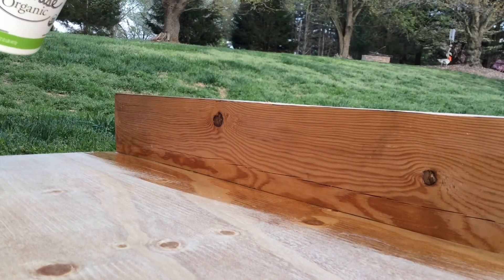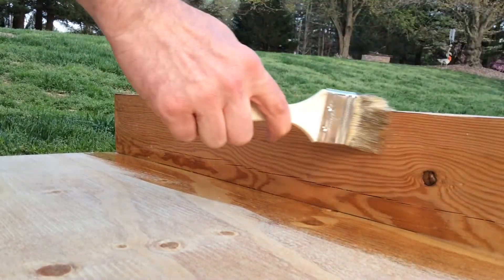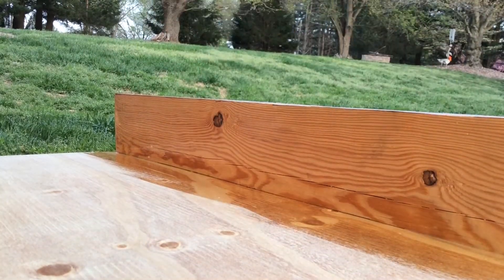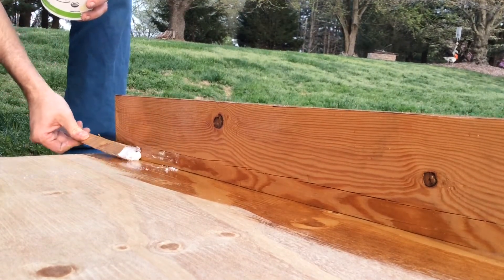At this step I'm simply taking a paintbrush — a chip brush in this case — and covering everything with a coat of resin and hardener that's been properly mixed. This wets the surface for the following step, which in our case will be the fillet which fills the corner.